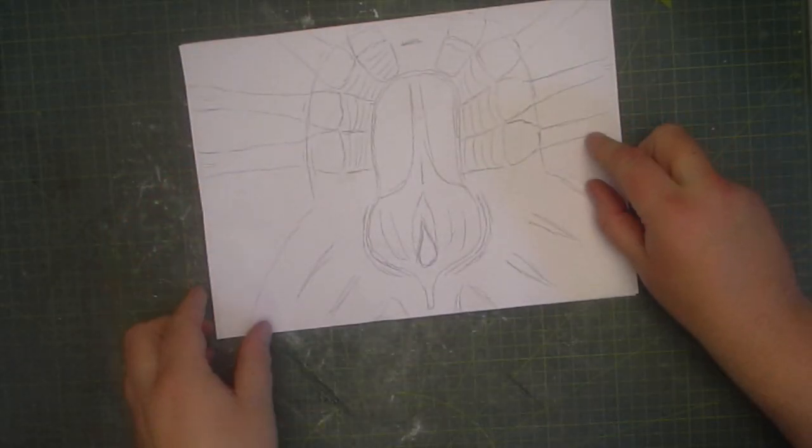Hello and welcome to my channel. This week I'm going to be making a facehugger from the movie Aliens.